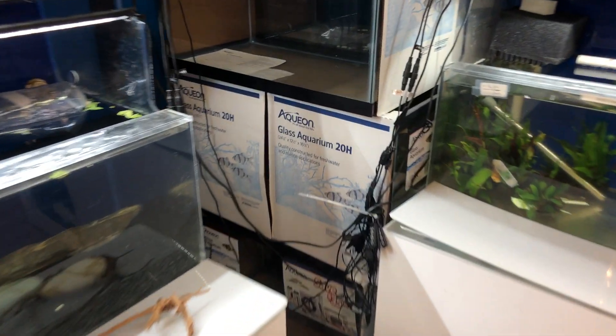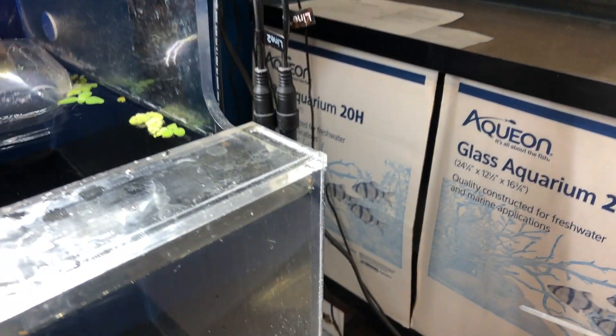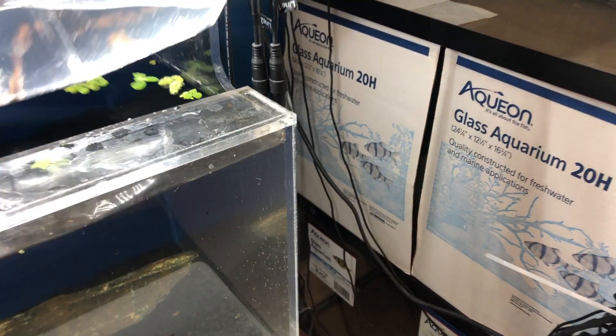It looks like we didn't get these guys out of a bag, so we'll look at them how they are. These are Bleeding Heart Tetras — they get that nice red spot on the side, that's the bleeding heart part.